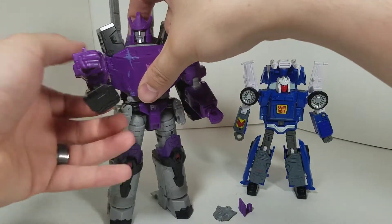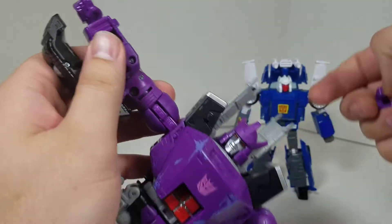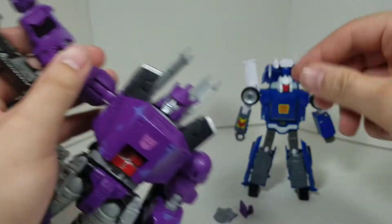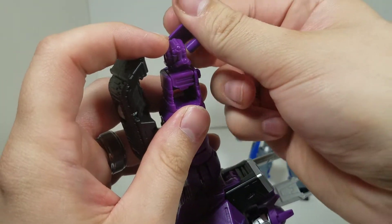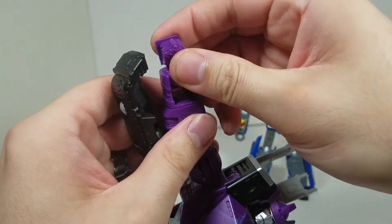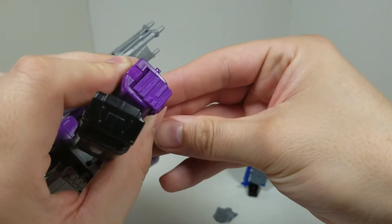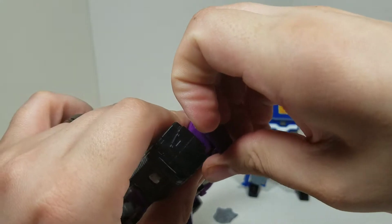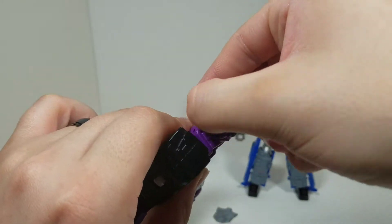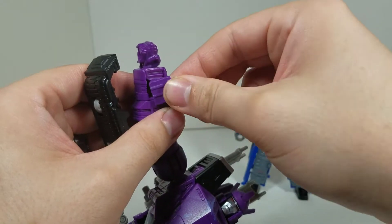When installing the Galvatron forearm covers, make sure you have the correct left or right one. You're going to put the right one on for the transformation side — just peg it right in like that, and make sure it looks correct. That's it, nothing more. I actually like it.